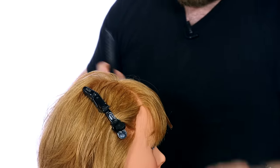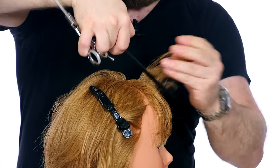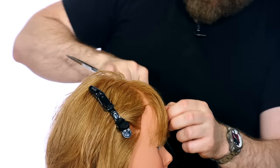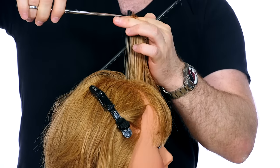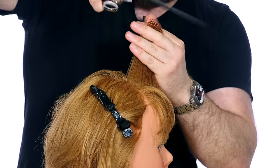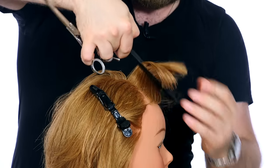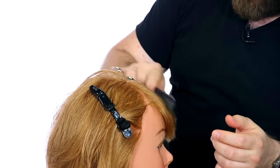Now I'm going to do the same thing on the other side. I'm going to stand on the opposite side, comb the hair straight up just like before, and cut off that little bit of weight. I treat this as almost like its own haircut. The reason I like to do this on both sides is because it allows the hair to have a bit more flexibility and movement — in case the client wants to sweep their hair more towards one side, this really helps do that and helps balance it out.